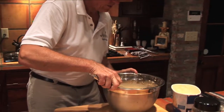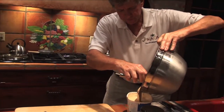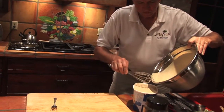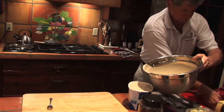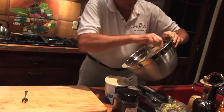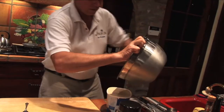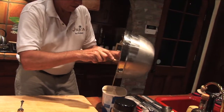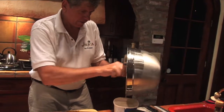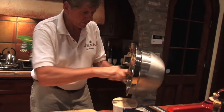Now I'm going to pour back into the container and then put this back into the freezer. I'll finish scraping out — I don't want to waste any of this good, delicious dessert. We've put enough fluid in there so that it filled it up, which is good. If I can gently get that back to the freezer, we'll be in good shape.